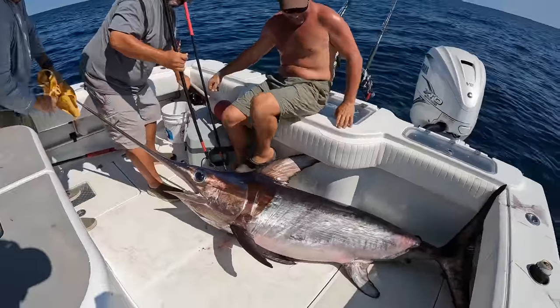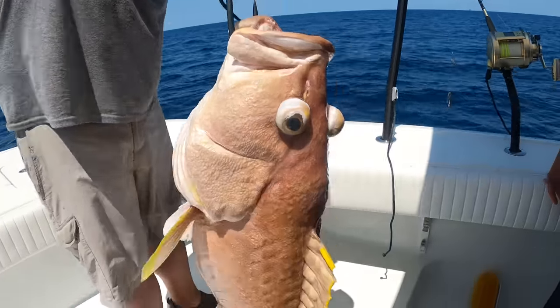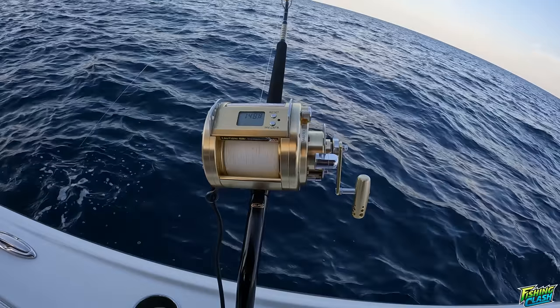Oh my gosh, look how fat he is - that's a new PB! How about that?